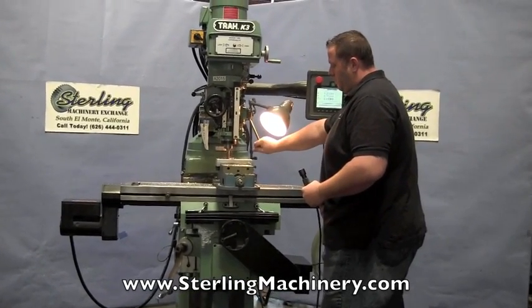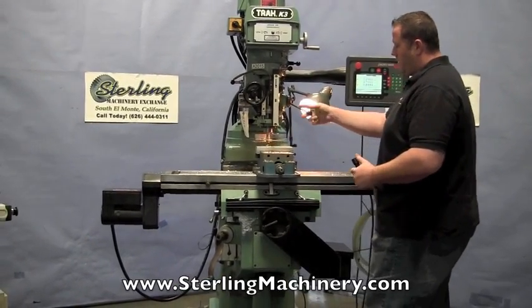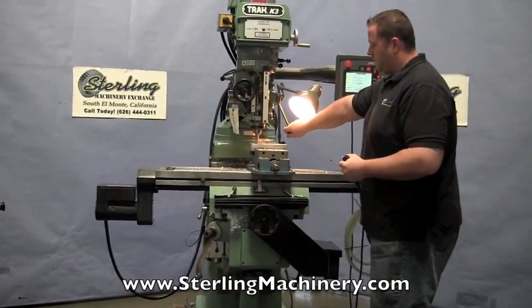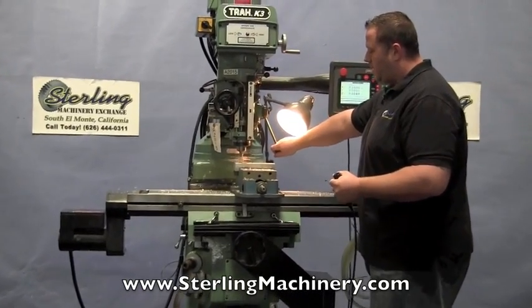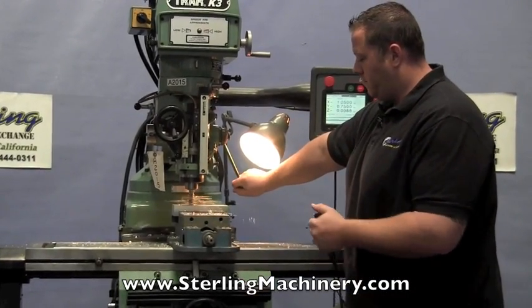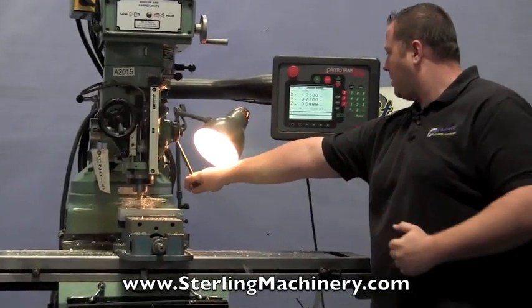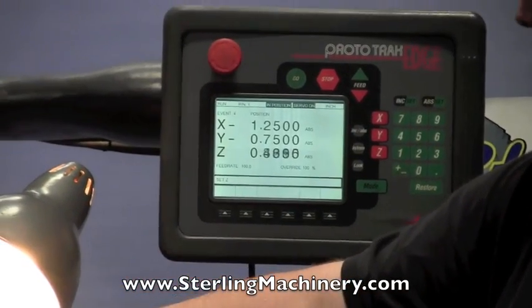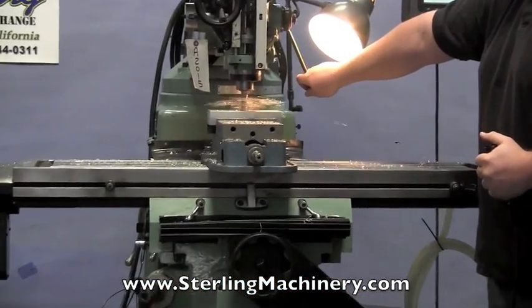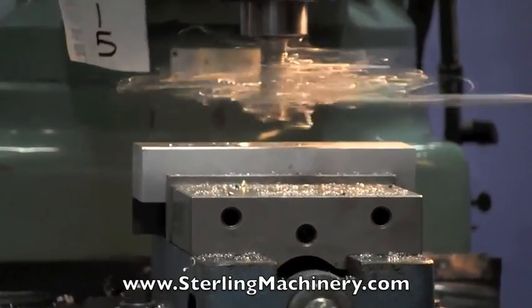Bring it down. Move it to the next section. Now you can program just about anything into these machines. The nice thing is that it saves the program so you can keep coming back to it each time. We just put a simple program to show you how it all works. Of course, your depth stop — your Z right here — is telling you how far we're going down. See the Z readout. The machines are very accurate. Saves a lot of time just having to push a button and go to the next section.